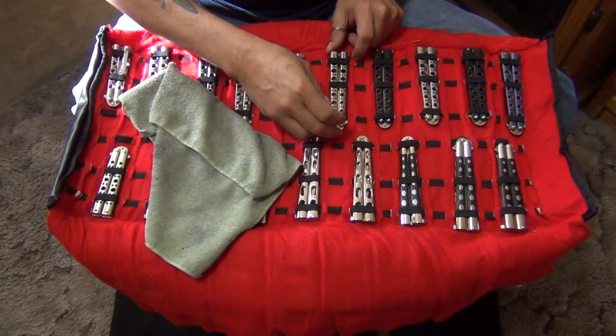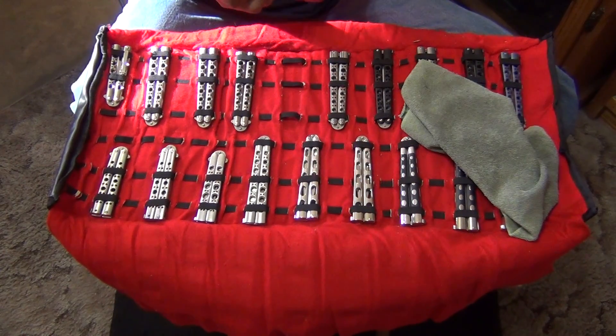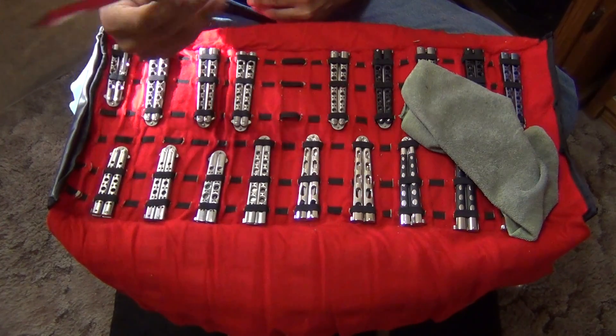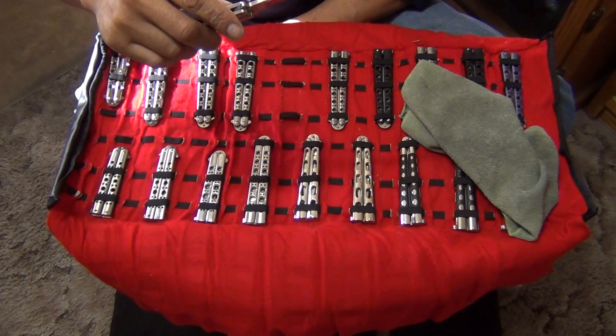Out of all the balisongs I have, if I may actually be flipping them, these feel the best in the hand. They have titanium handles. And here's one of my favorites to flip — the tanto edge. You know me, I'm just a tanto nut anyway.